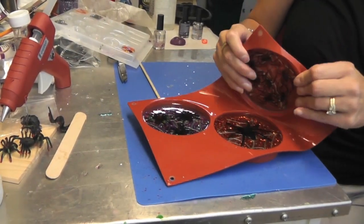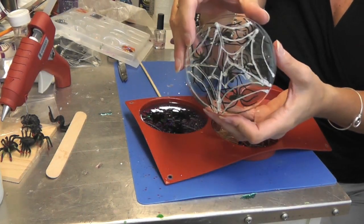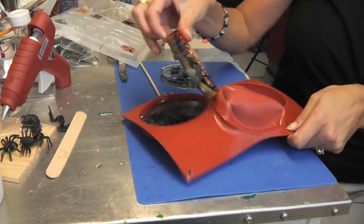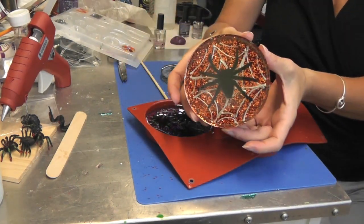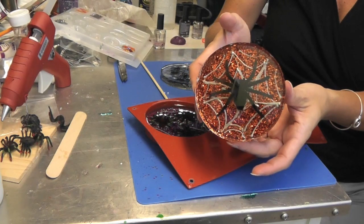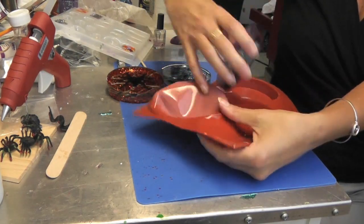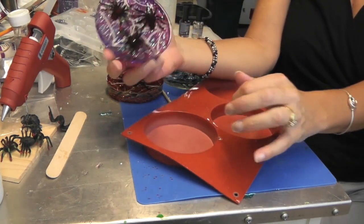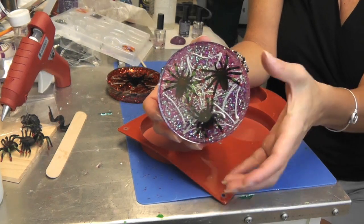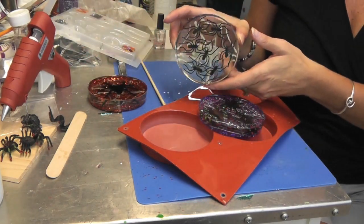We're back to unmold the coasters. Here is the first one with all the little spiders — that's where I did the white paint, so you can kind of see it on the back and on the front. Here's my big one with the orange glitter behind it and the metallic gray paint for the spider web. These two are just the glitter on the back, and this one you can see both the front and the back.